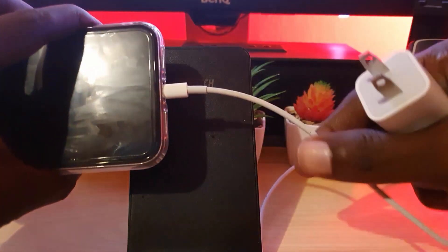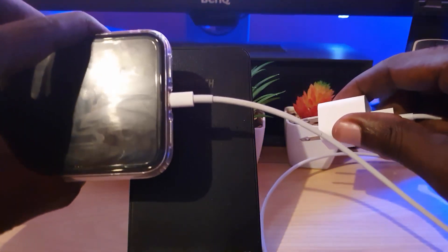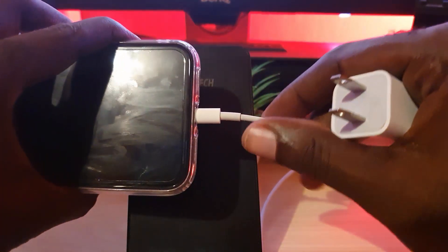If after exhausting those methods — cleaning the port and checking connections — it still doesn't work, try switching out the USB cable if you have a spare, or swap out the wall adapter portion as well, since the problem might be the charger itself.